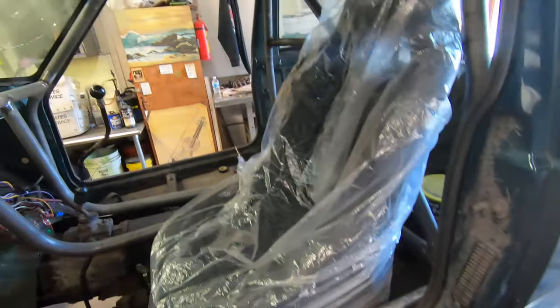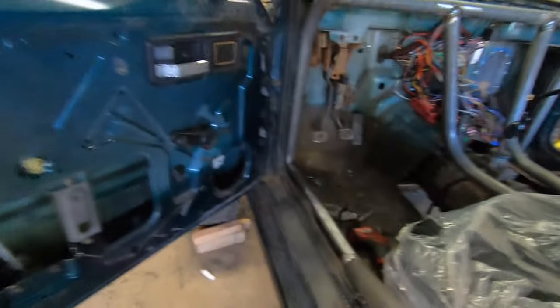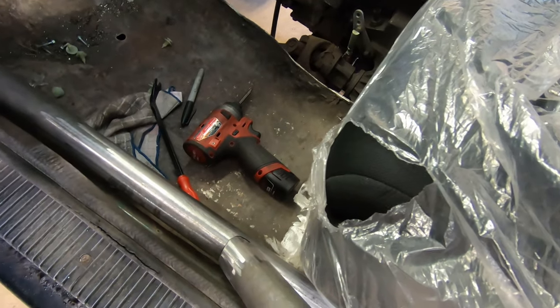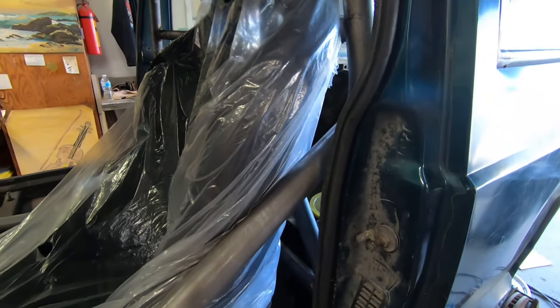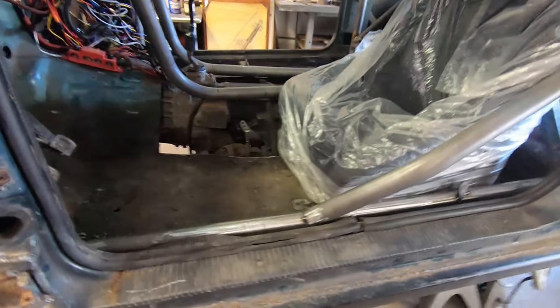We just need to add one more bar to give it a little more strength, then we'll pull the seat out, weld everything up, and move on to the next side. I put the door back on quickly and realized this bar is going to be in the pathway of the door, so we'll have to do a little cutting. I hacked the door out a minimal amount — just enough to make sure I can still open and close the window — and now it's time to tack this piece in. There it is, a little more bracing and strength; very happy with that.